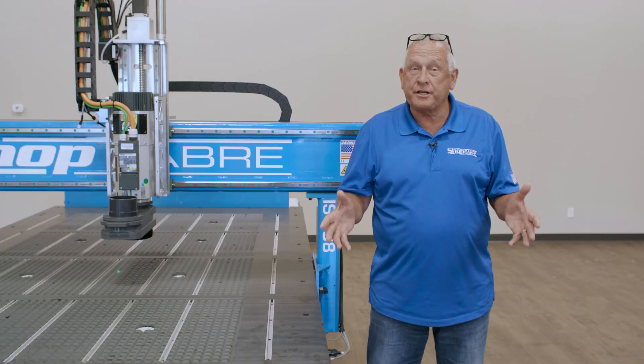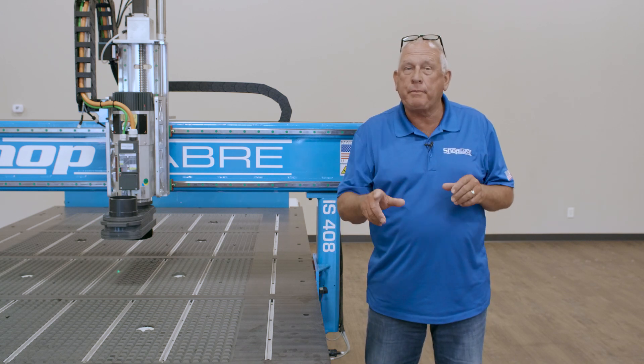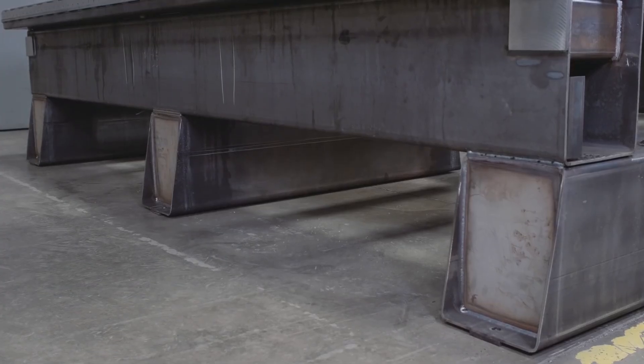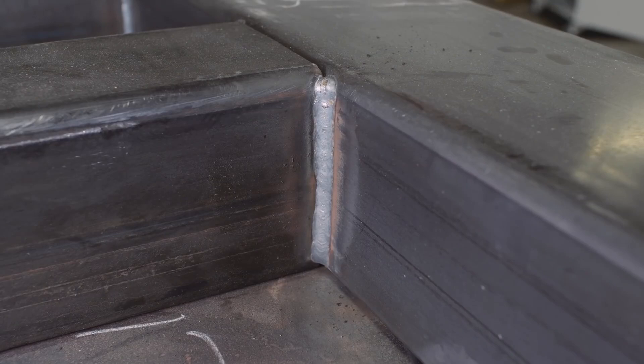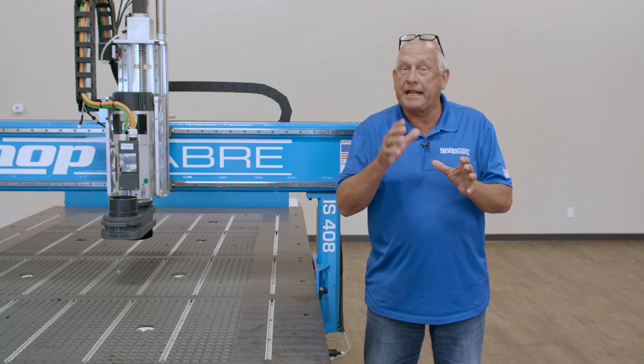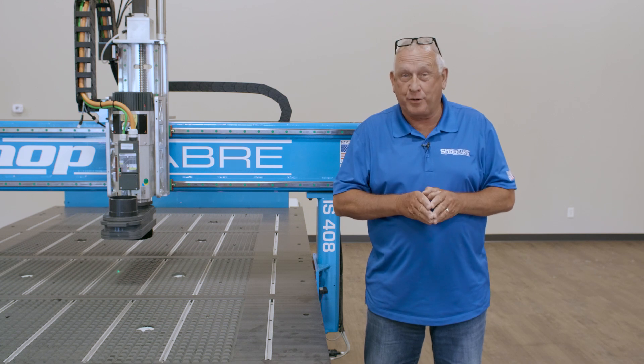The frame itself is the foundation of the machine. The ShopSaber IS series features a one-piece all-welded structural steel frame. This is the same type of steel that's used to build bridges. All our steel is sourced in North America. We prefer structural steel because it's very consistent, and that means it's predictable, and that makes it work well with our engineering design software.